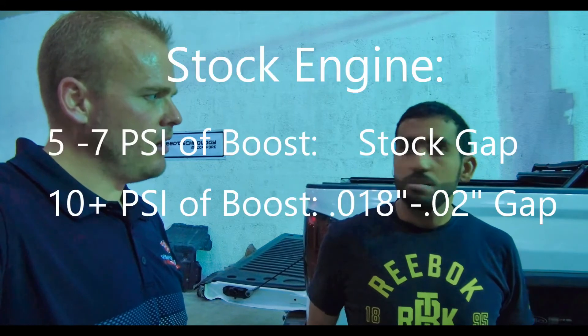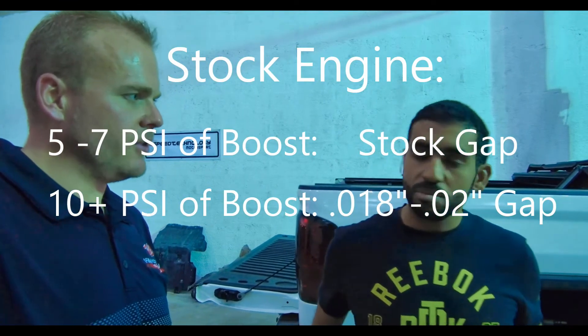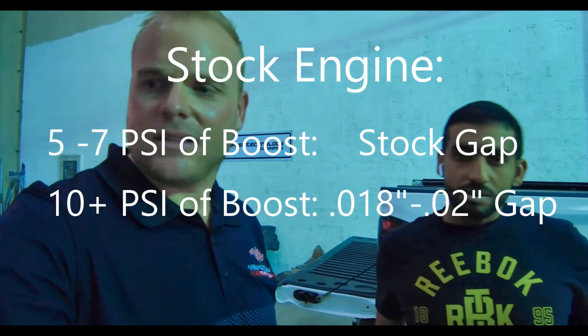And what are you gapping at? Same gap — we don't gap, just keep the same gap for a stock engine. Exactly. When we start going up in power, we typically recommend 0.018, something like that.